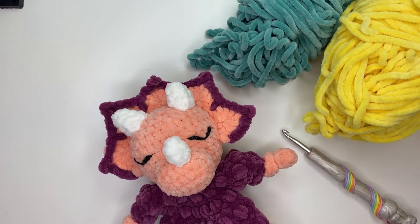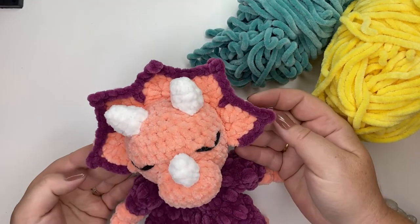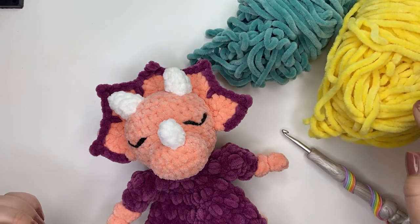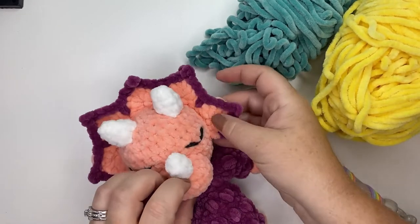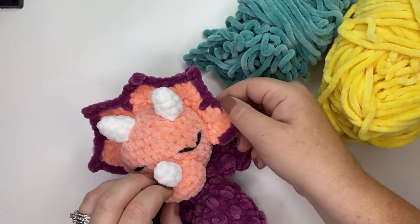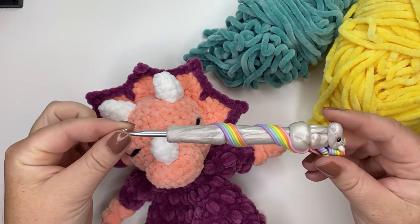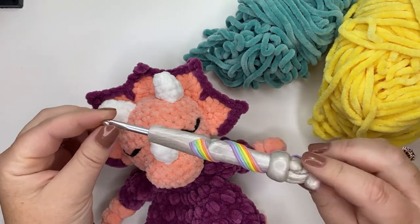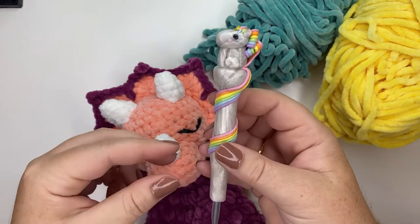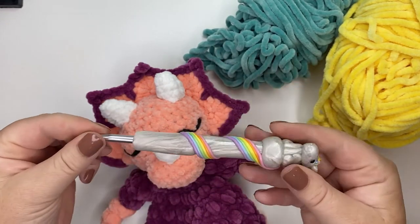Today I'm going to be showing you how to make the headpiece for your triceratops. I'm using the Premier Parfait Chunky yarn in yellow in place of peach, and lagoon for the outer row. I'm also using a 5.5 millimeter crochet hook, or an I hook — this adorable unicorn hook by the Speckled Clay Boutique, which I'll link below.